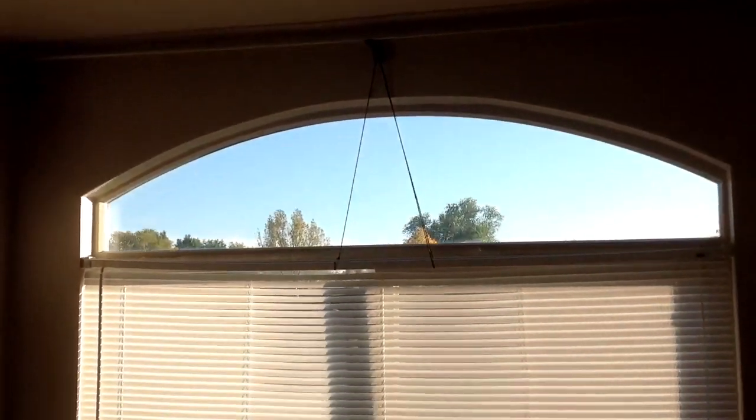Upstairs carpeting looks okay, a little bit worn. There's a crummy patch job up here. A couple of little stains in the carpeting. Blinds are being held up by strings that need to be fixed.